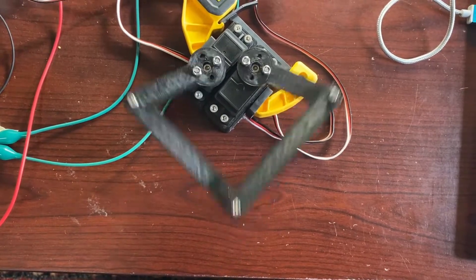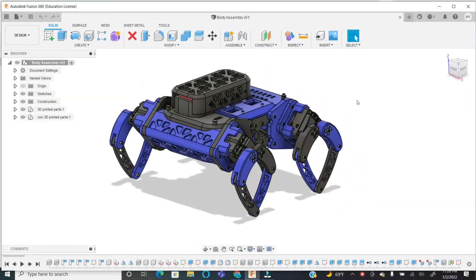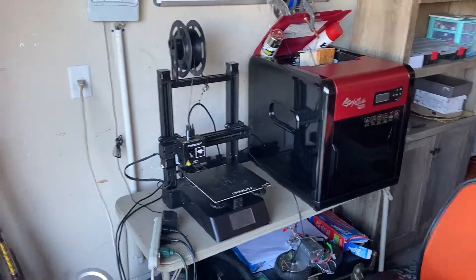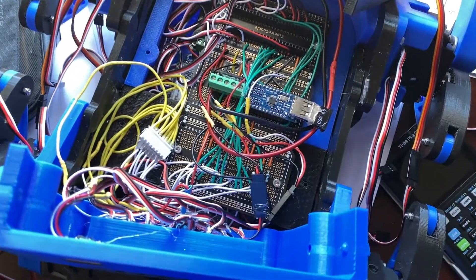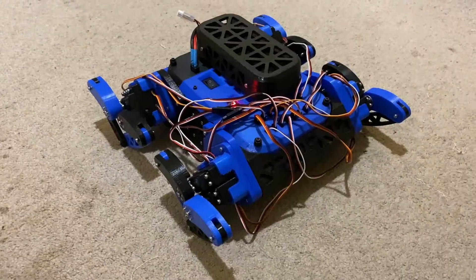I then prototyped a test leg, designed the full robot in Fusion 360, 3D printed all the parts, and tried out some of the new test legs that I made. Then I assembled all the electronics together, and finally, I had my robot.